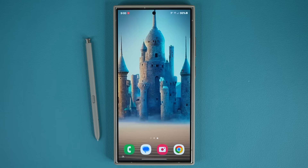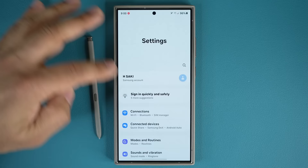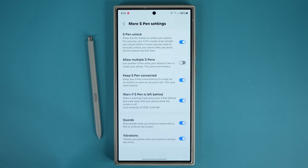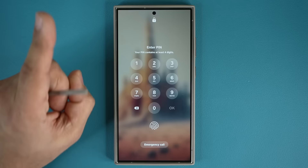The next feature has to do with being able to unlock your phone with the actual S Pen. By pressing the S Pen button you can unlock the phone. To set this up, go to settings, go to Advanced Features, go to S Pen, scroll down, go to More S Pen Settings, and enable S Pen Unlock. When you enable it for the first time it will ask you to put in your current PIN number. Then it will ask you to lock the phone, press the button, and enter your PIN one more time. Now you're all set.